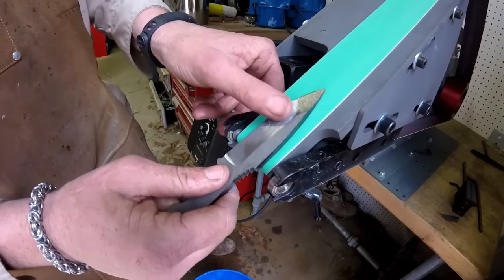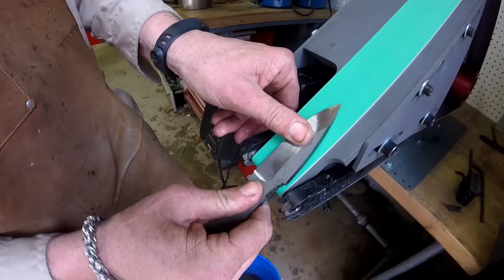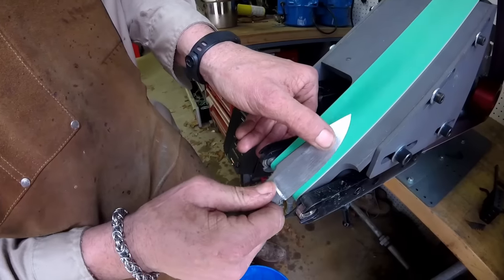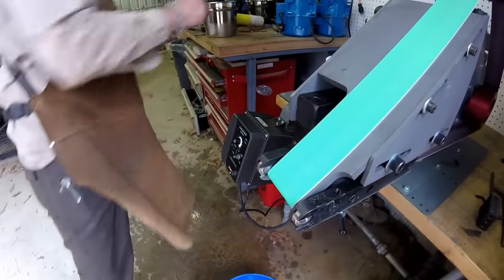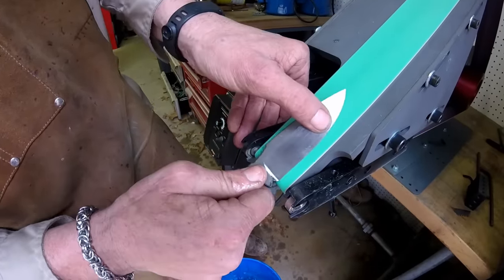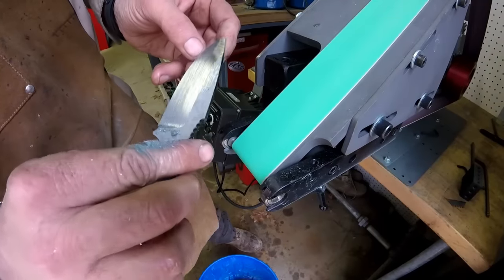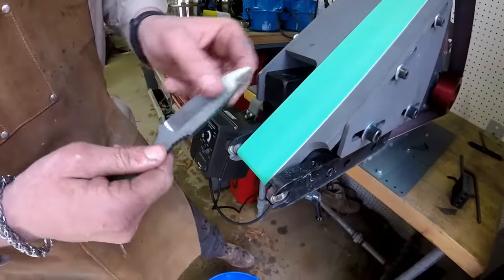There we are — we did it. We'll do the same on the other side. As you can see, slowly I'm walking all my scratches up. It's tricky — doing this part is really tricky and it takes a little bit of practice. We've just got right here to go.